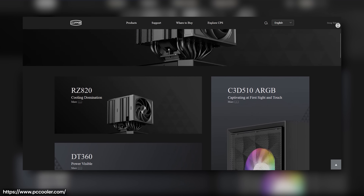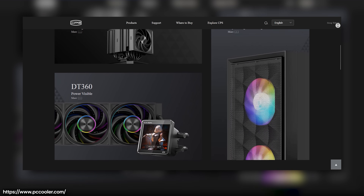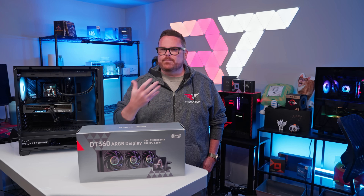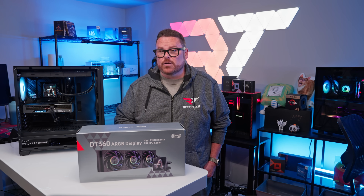As a brand, PC Cooler has air coolers, AIOs, fans, power supplies, PC cases, and more. They also have PCIe riser cables, RGB extensions, and a variety of thermal pastes.